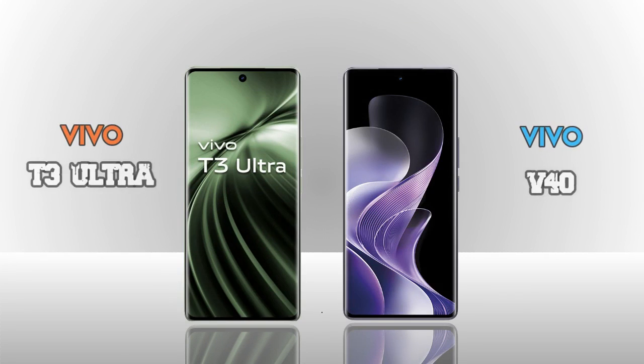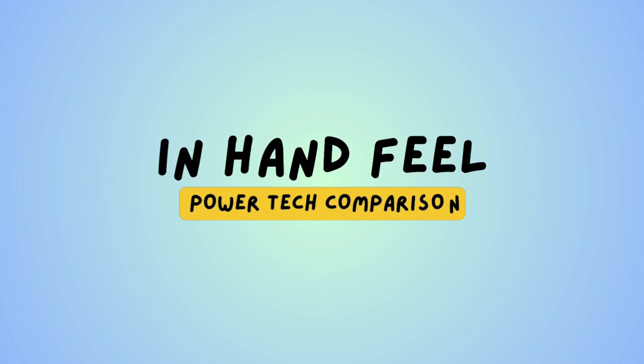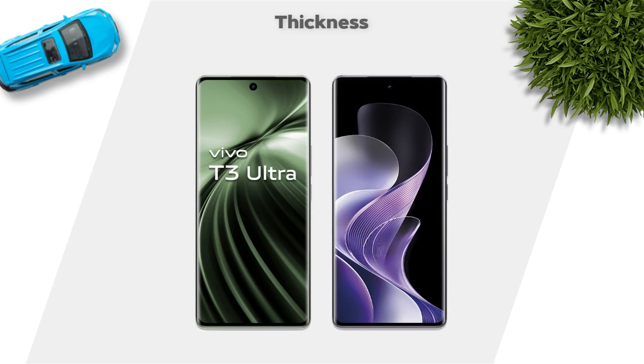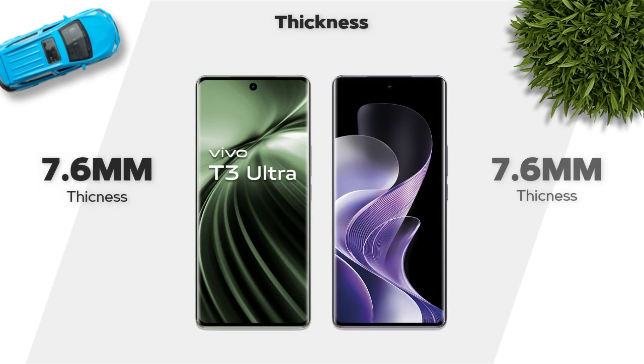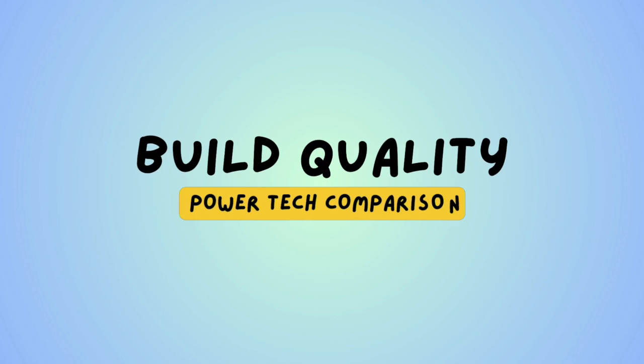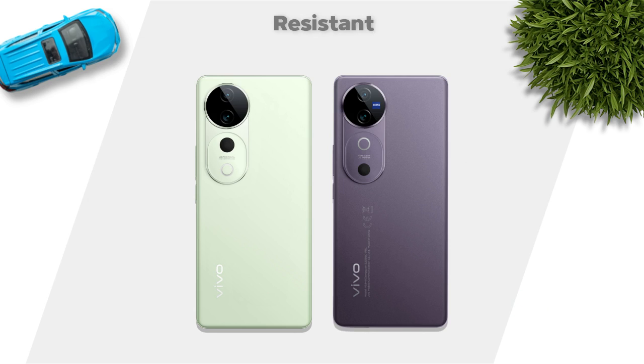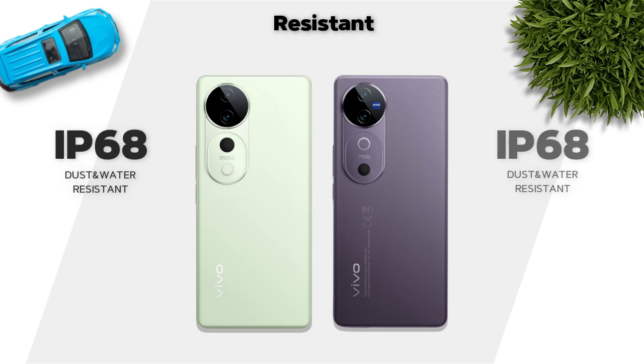We are comparing two mobiles: Vivo T3 Ultra vs Vivo V40 — which one is better in hand feel? Thickness is 7.6mm, both the same. Weight: 192 grams and 190 grams, same. Build quality: glass back and plastic frame, same. Water resistance: IP68, same.